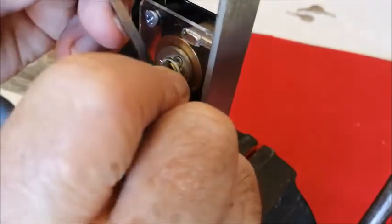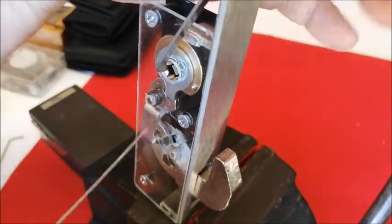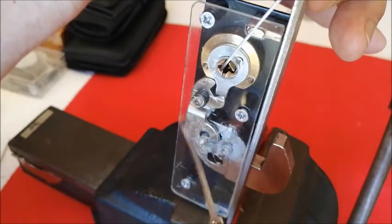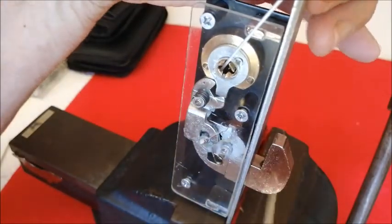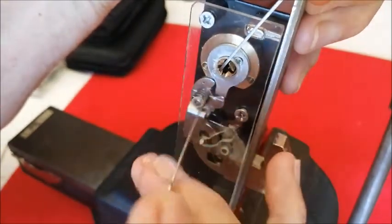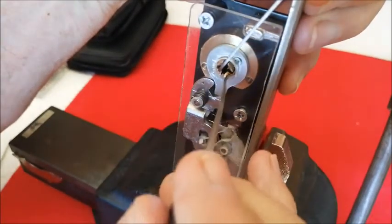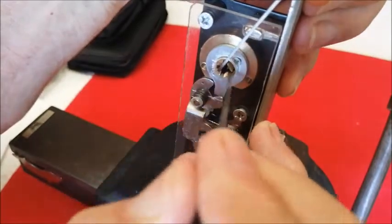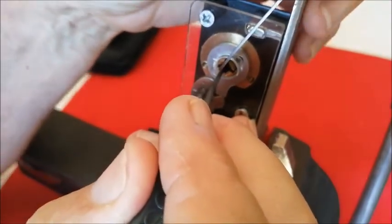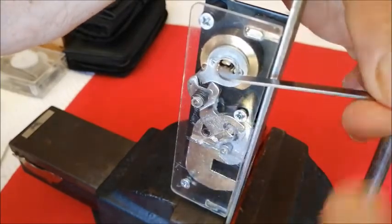It's quite normal for the tension wrenches to come out, I find. So now we need to pick it for the third time. The third time, you will notice, I hope, that the cam is ready to engage with this device here, which should open the lock. And we're ready to open the lock. The lock is now open.